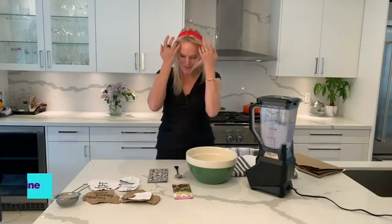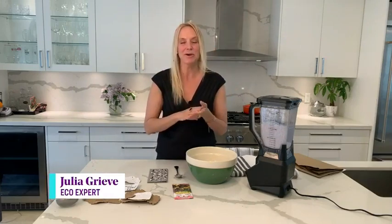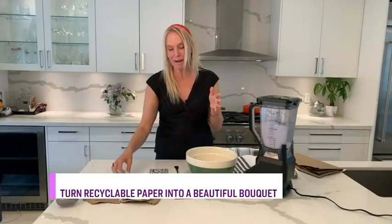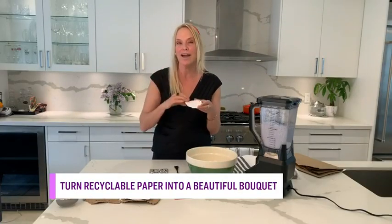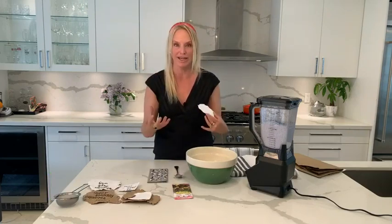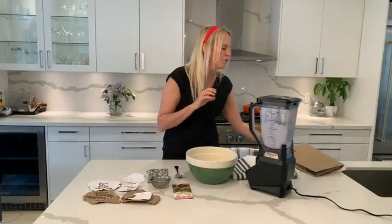The only person who could be bringing us this DIY is our eco expert Julia Greve. This project sounds so cool! What we're going to do today is make seed paper. Basically, it is paper infused with wildflower seeds. You plant it into the garden, the paper will biodegrade, and the wildflowers will grow. It is amazing!